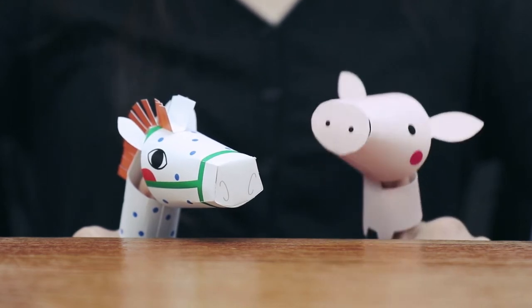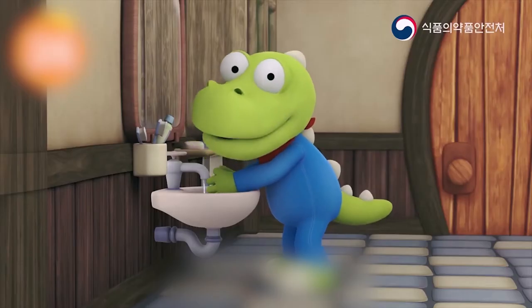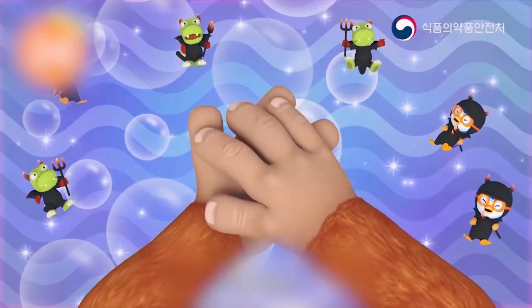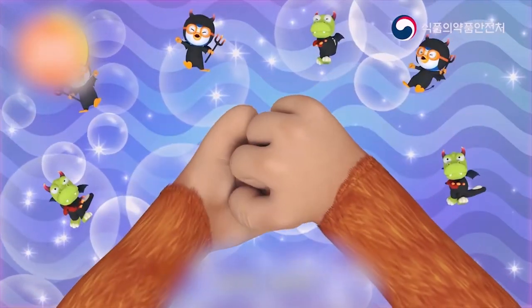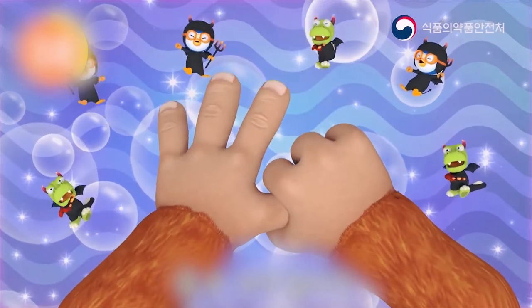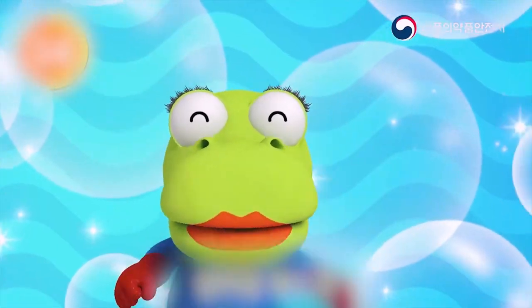I will teach you how to wash your hands properly. This is how you wash your hands: palms, back of the hand, fingers, in between, thumbs, and underneath your nails. You need to wash like this for 30 seconds.